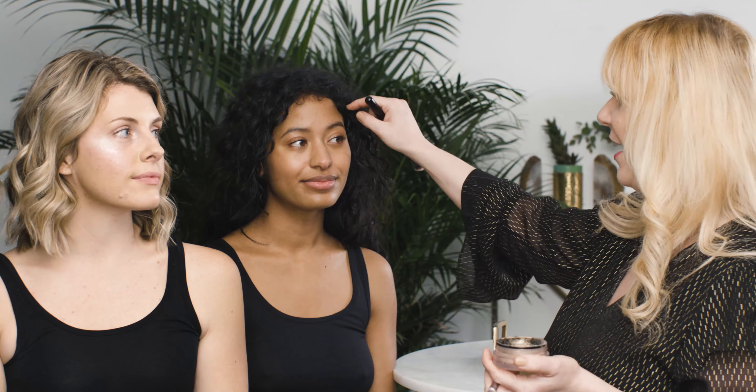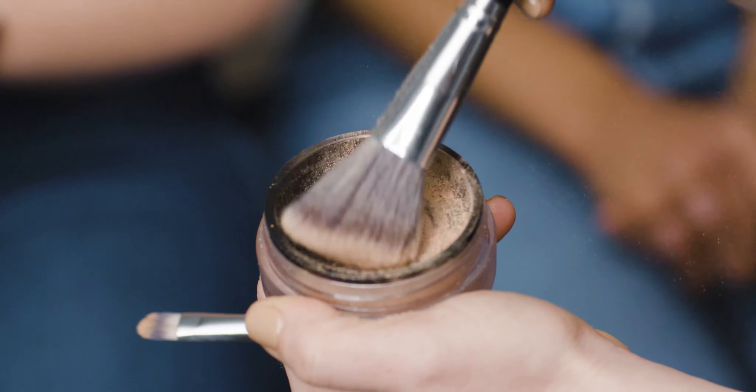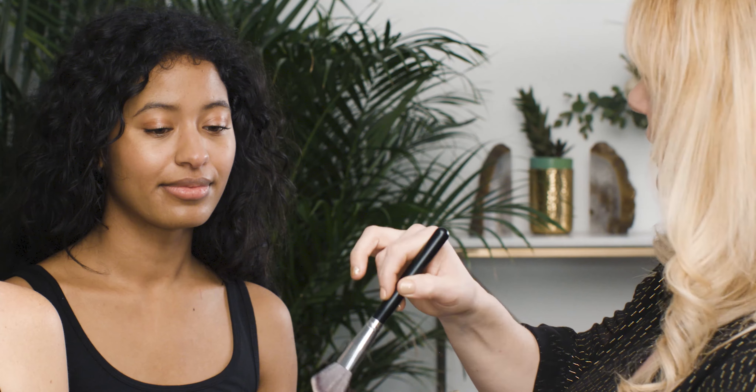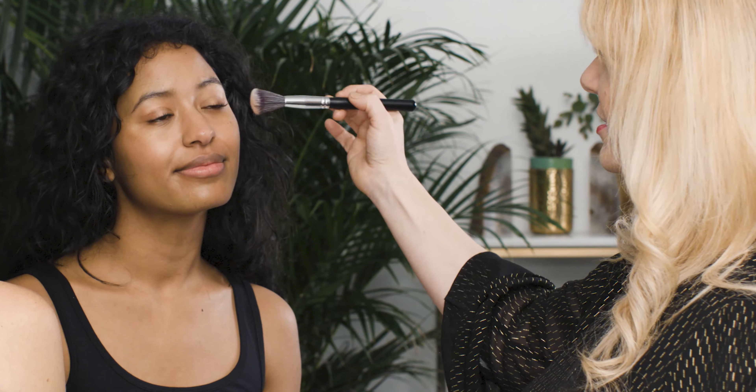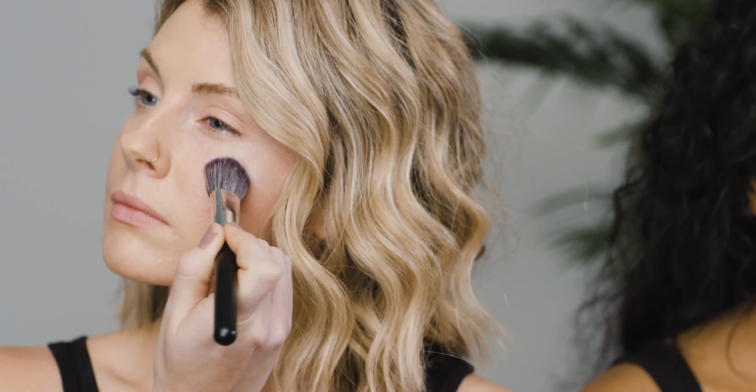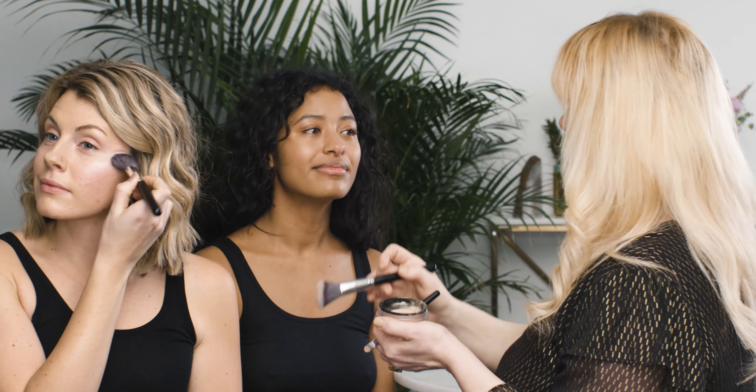First things first, we're going to apply this directly to all the high points on the face. I'm going to start with kind of a fluffy brush. We're going to go into the sifter of the product, grab a little bit, and we're going to apply directly to the tops of Claire's cheekbones. This just gives a really gorgeous, natural looking highlight.